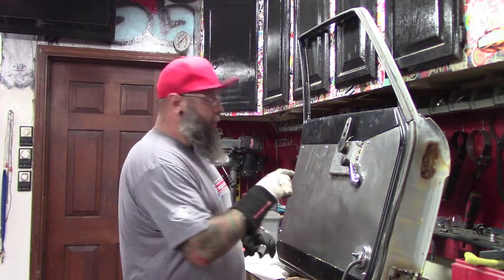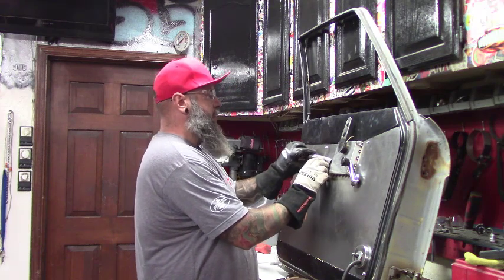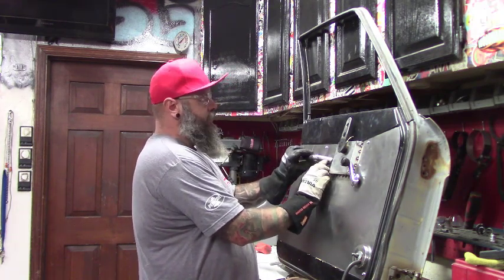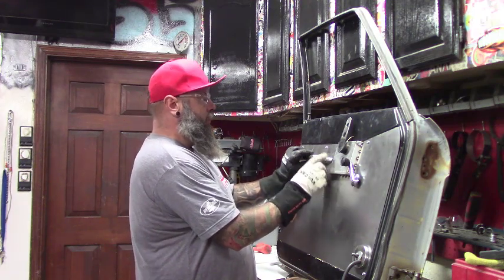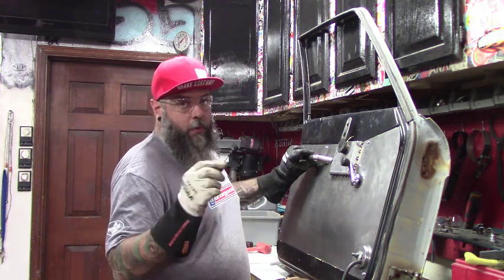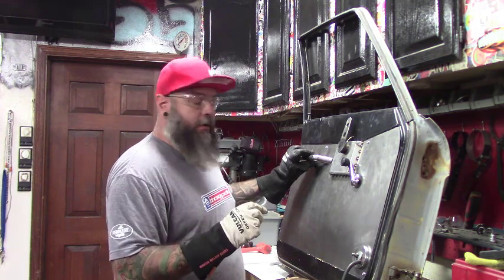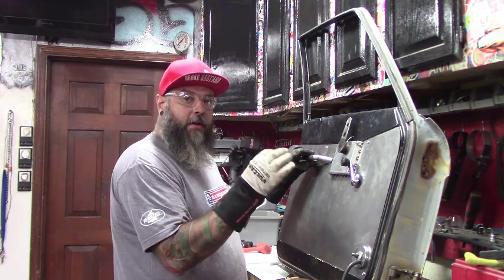I've taken a measure from the top edge down two inches — that looks about right — so I can put this handle on and keep it straight. I'll eyeball it left and right to get it where I want it and tack it in place. Since we're welding sheet metal, we're going to use a start-stop method and not carry too much heat — do a little area here, a little area there, and bounce back and forth until we get it all welded up.